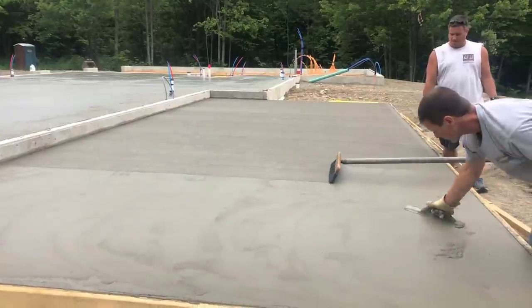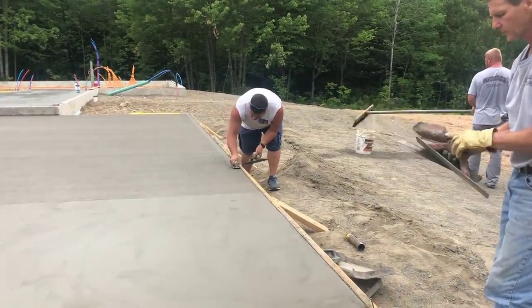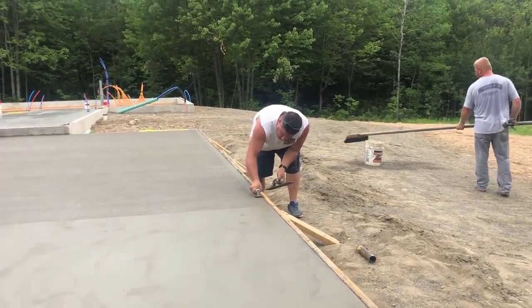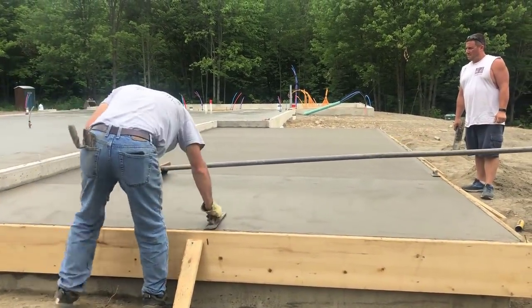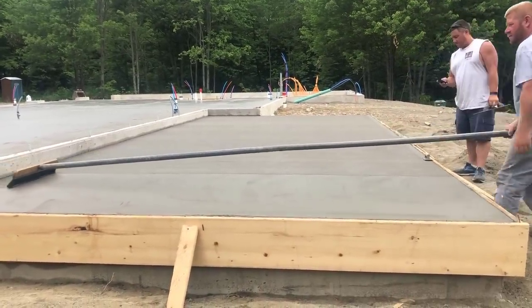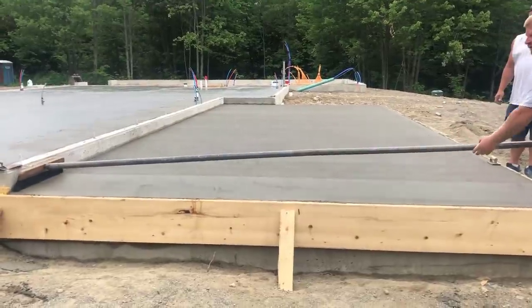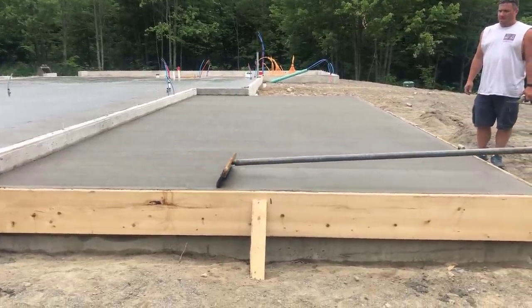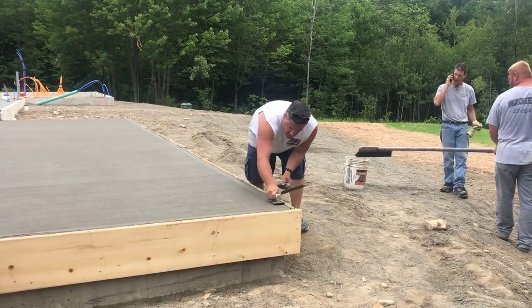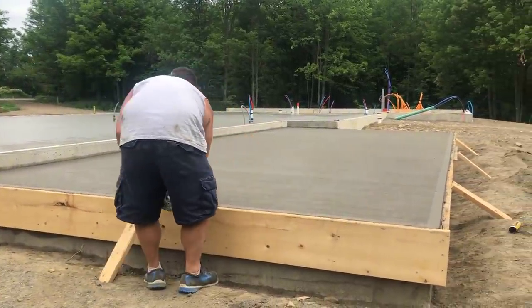So that's basically how you pour and finish a concrete patio with a broom finish: pour it, screed it, bull float it, let it sit until it's firm, edge it, mag float the surface at least once or twice, then run the broom over it. We did come back the next day and sawed a couple of expansion and contraction joints to help control any shrinkage cracks that may occur later on. If you want to learn how to do this and start your own business, I've got a link in the description where you can sign up for my program — I'll walk you through all the steps. Thanks for watching.